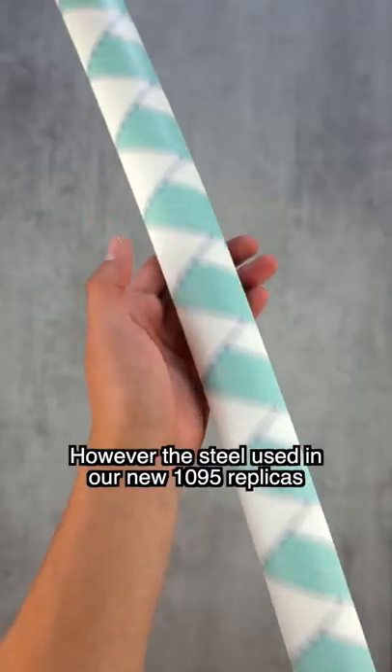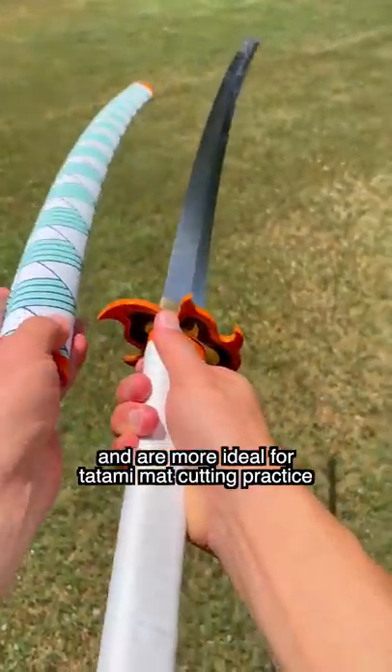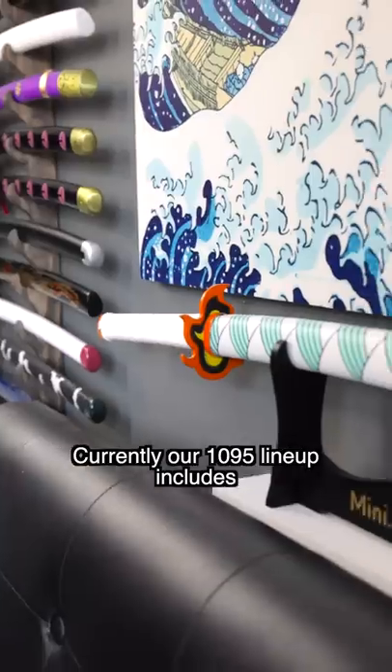However, the steel used in our new 1095 replicas is even greater, and more ideal for tatami mat cutting practice. The blades come completely naked and unpainted to show off the natural hamon created by differential hardening.